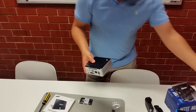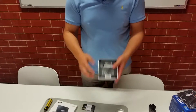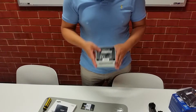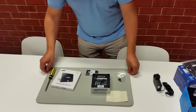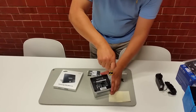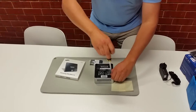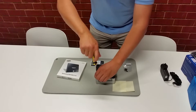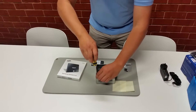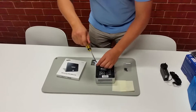This is the Intel NUC mini PC case. It's held together by four screws, so we'll place it on the anti-static mat and unscrew these screws in an anti-clockwise direction. You won't be able to take the screws completely out, but as long as they're moving up and down freely it means they're loose enough.